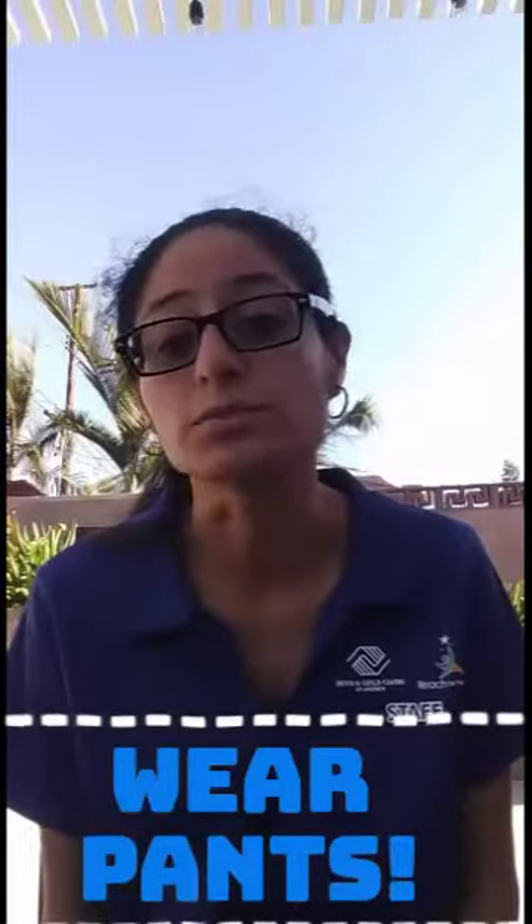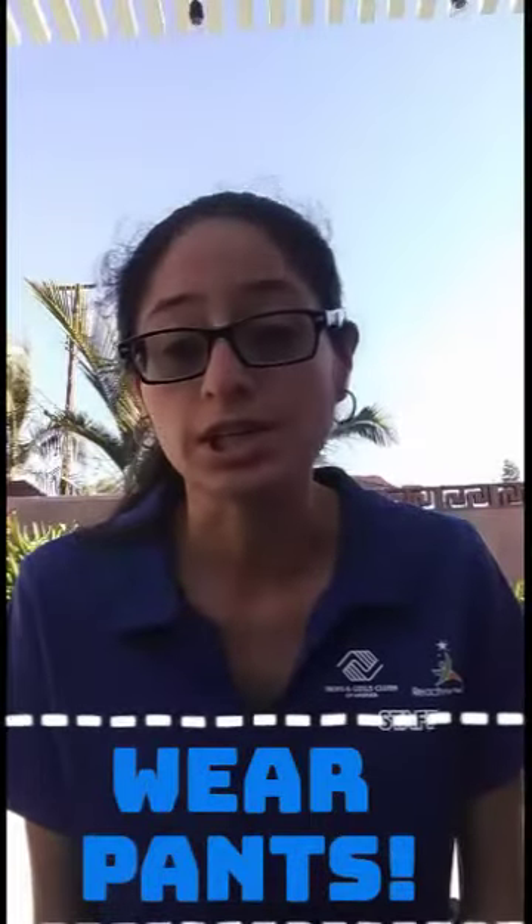Also, you might want to wear pants because this game may require you to fall down, and I don't want you to get hurt. So if you need to change, go ahead and change.